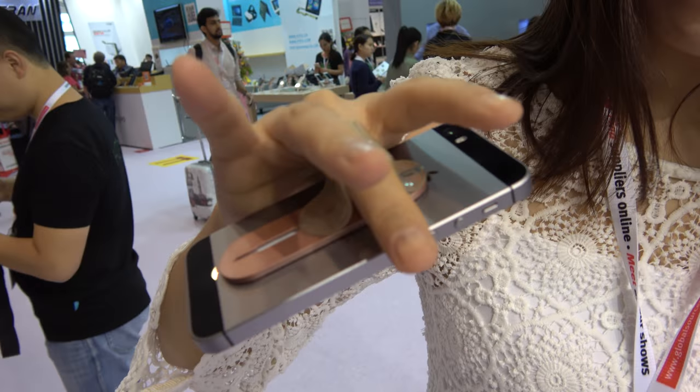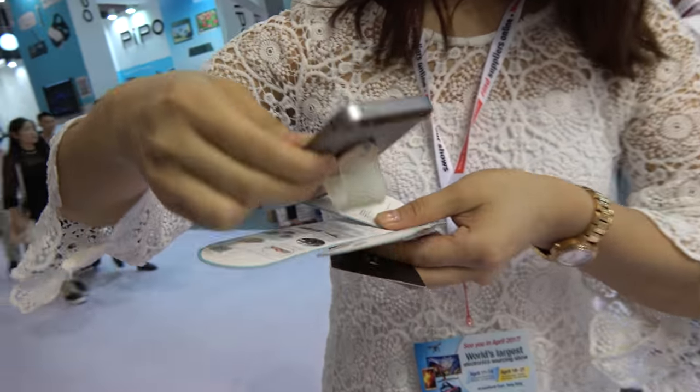We're here at the China Sourcing Fair. Hello everyone, this is Abby. So what is this? This is a finger grip and also a phone holder. You can put it on your table like this.